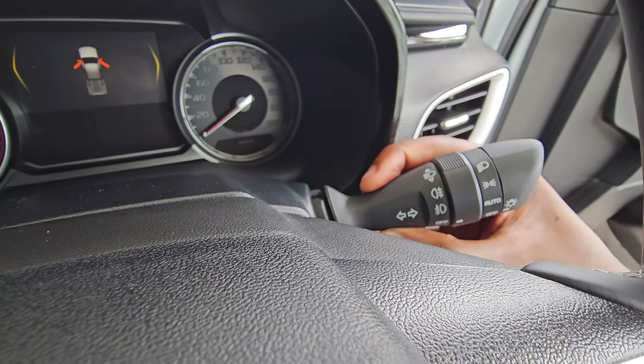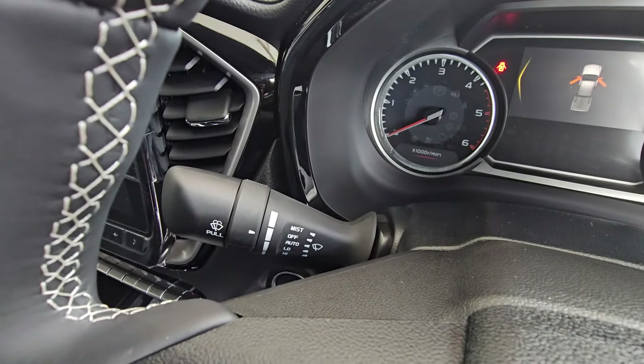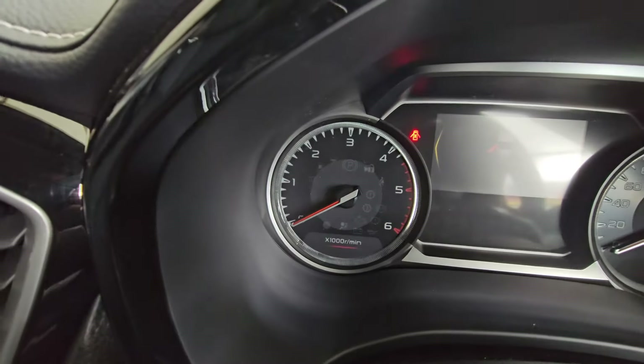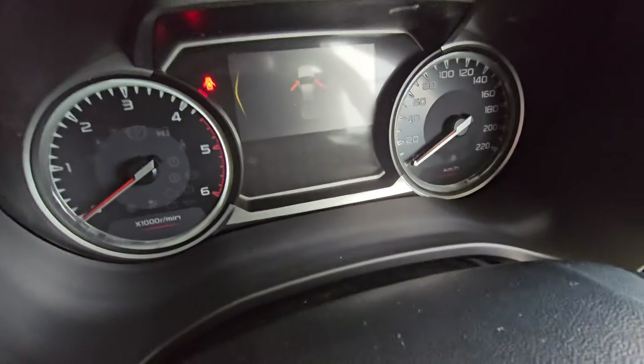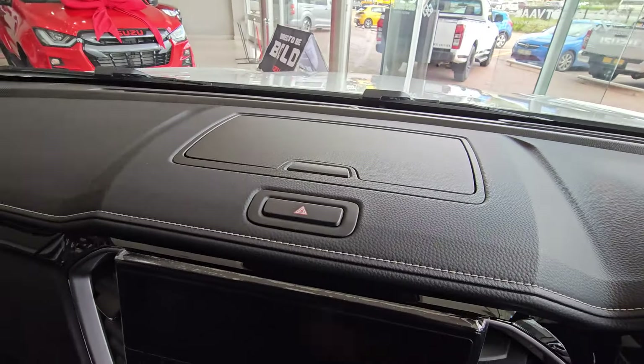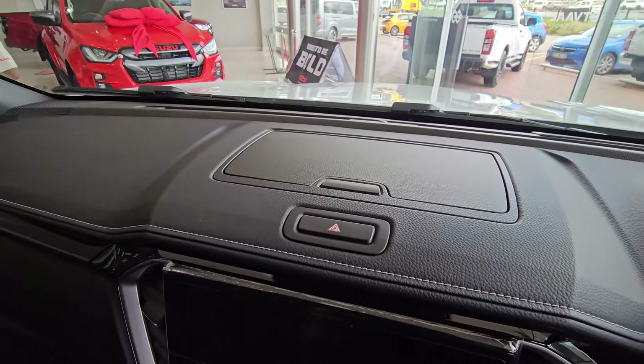On this side you control your lighting — you can increase the intensity — and your indicators as well. On the other side that's where you adjust your wipers when it is raining. That is your instrument cluster — your rev counter on one side and your speedometer on the other. You can see it goes all the way to 220, but don't be driving at 220!